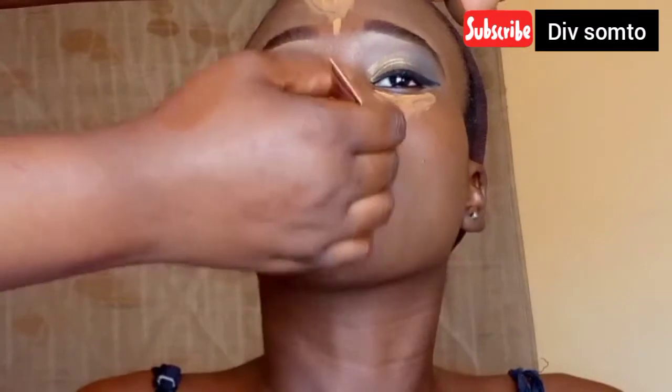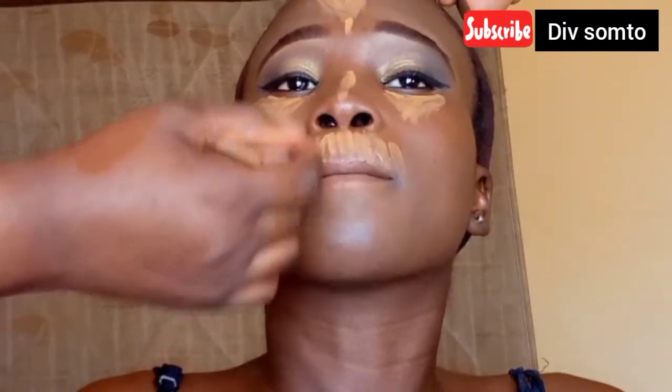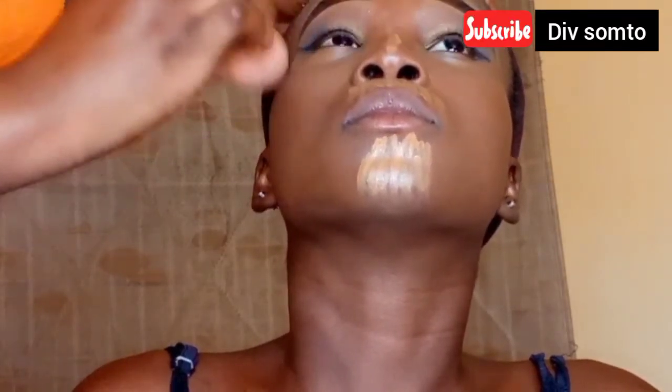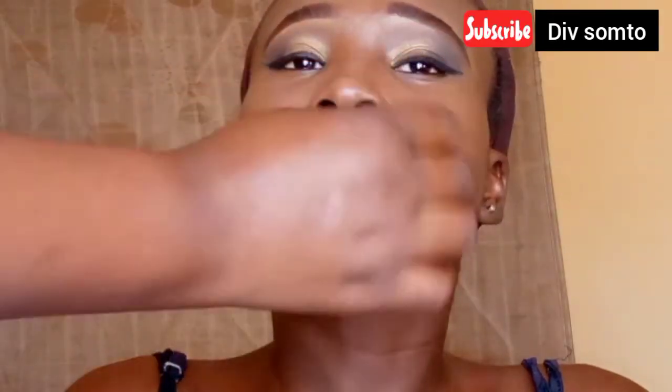Then I'm going to go in again with this L.A. Girl Pro concealer in the shade Fawn to highlight her face — highlighting her under eyes, the bridge of her nose, her forehead, somewhere around her cupid bone, and also her chin area. Then I'm going back with my beauty blender, using the clean side to blend out this concealer seamlessly. I didn't wait for it to dry because it's winter and this concealer dries down quickly, so I'm just going in to blend everything, taking my time to make sure that everything is blended seamlessly.